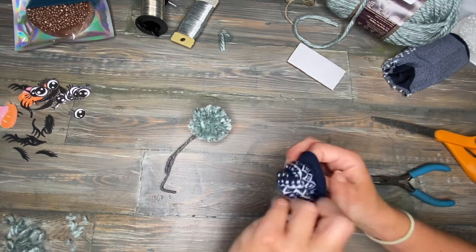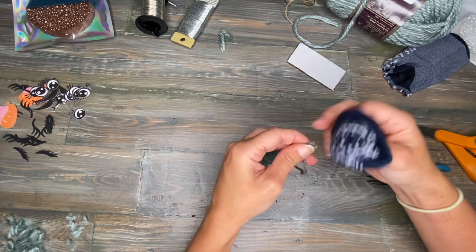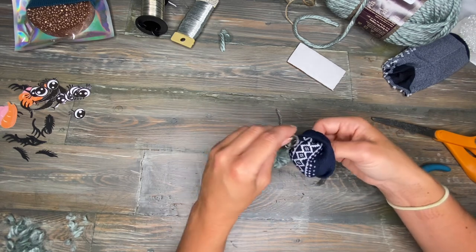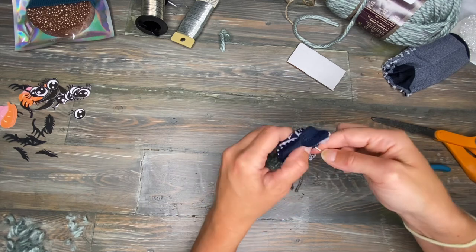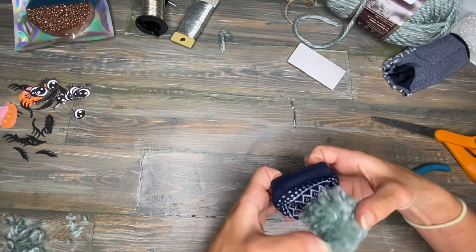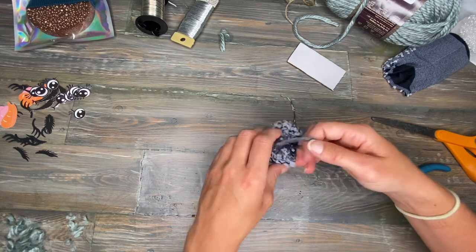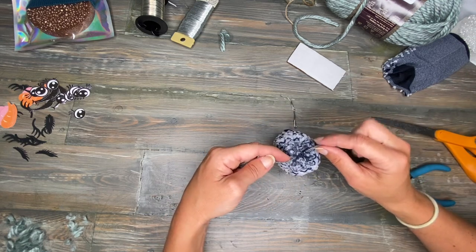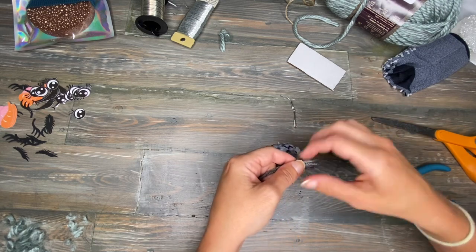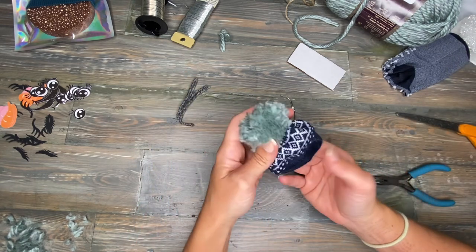There we go. Then we're going to take the tails coming off of our pom-pom and thread them through. You don't want to go all the way down — it's going to make it really difficult to pull the strings through, so just leave it a little bit. I'm going to pull it through. I'm going to flip this around and pull these real tight to make sure the pom-pom is sitting flush on top of the hat. Then I'm going to take the tails from where we tied the sock and the tails from the pom-pom and tie them together. I'm going to trim these ends. Now we have the little beanie part.